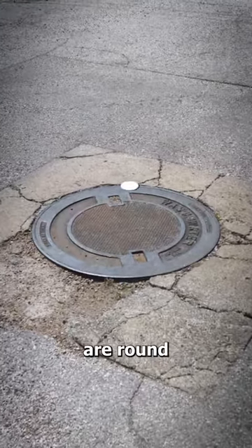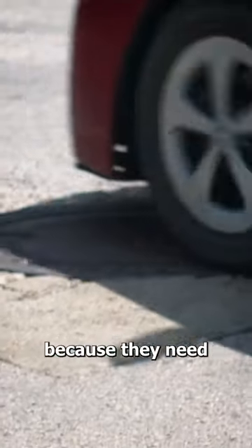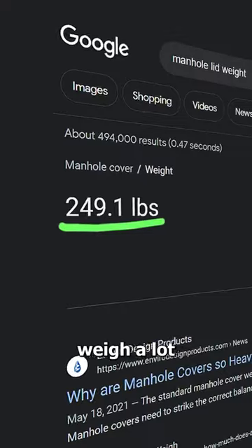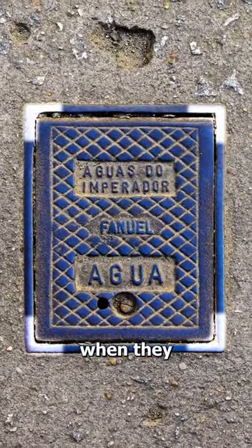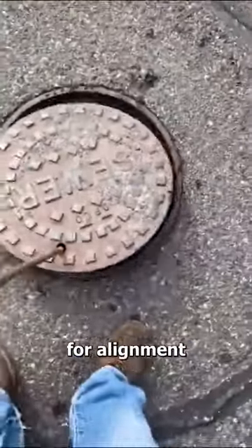Most manhole covers are round, and the reason for this is actually really important. Because they need to stay in place, these lids weigh a lot. If they were square, they'd have to align them just right when they put them back. But the round covers fit without any need for alignment.